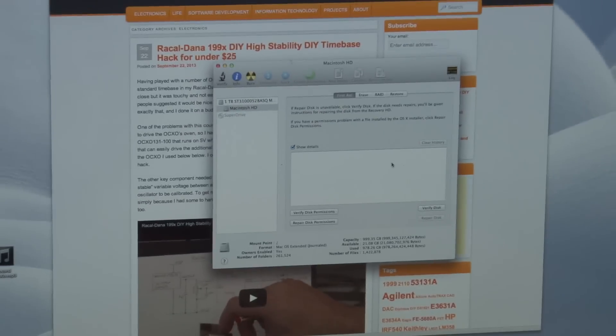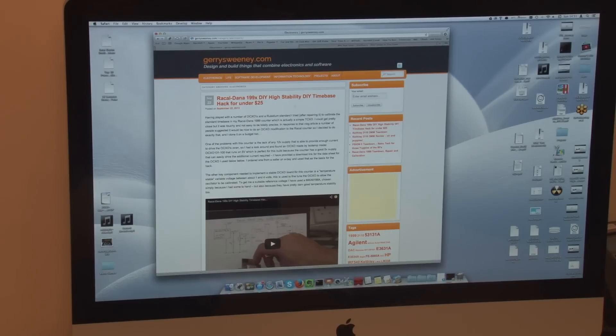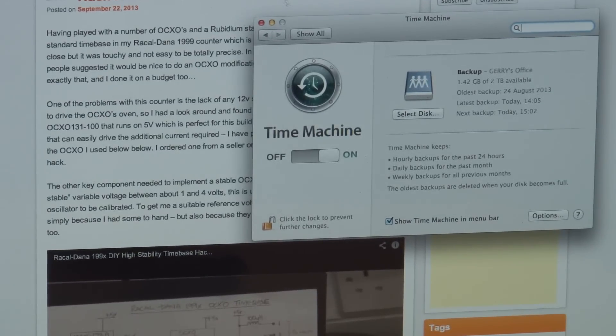Now an important thing to note when you're going to mess about with computers in this way — make sure you have a backup. You break this stuff, you're going to lose your data. I've got a Time Machine backup here, and my last backup was relatively recent — today at 14:05, about an hour ago. I'm going to take a backup now using the menu item, starting a backup — it's saying 'preparing backup.' I'm just going to let that back up and make sure everything is backed up.